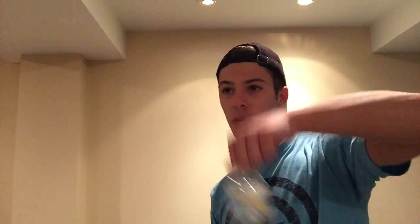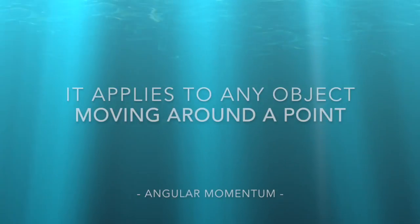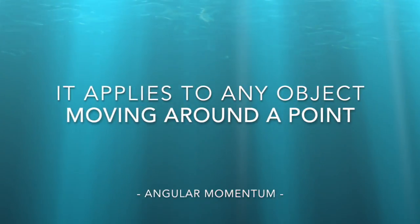The flip begins with the flick of the wrist. This generates a specific force called angular momentum. It applies to any object moving around a point, just like the Earth around the sun.